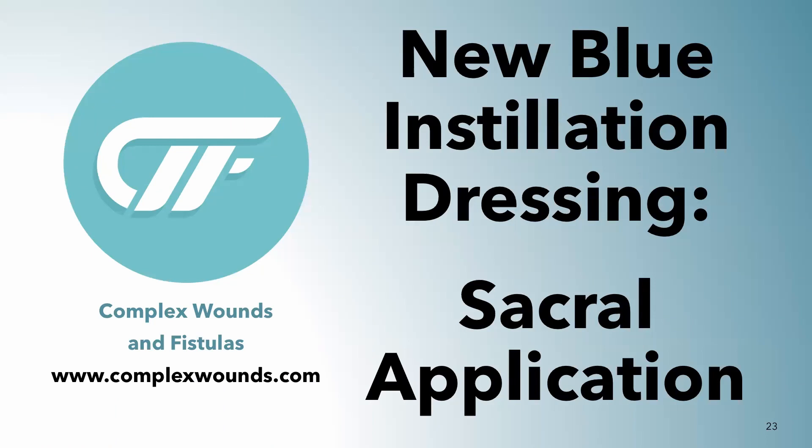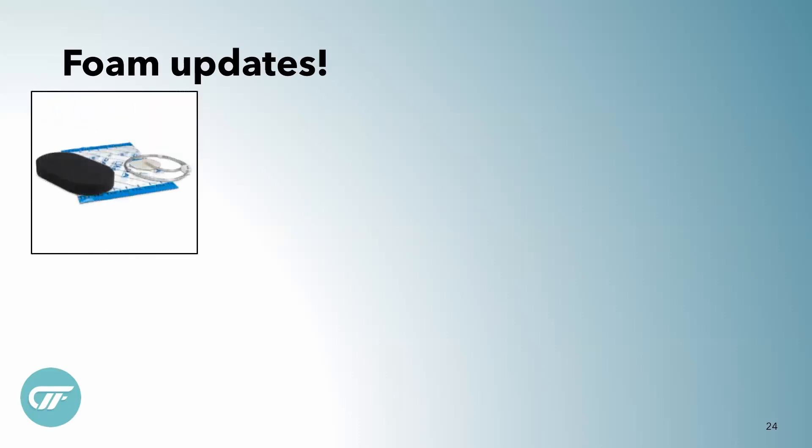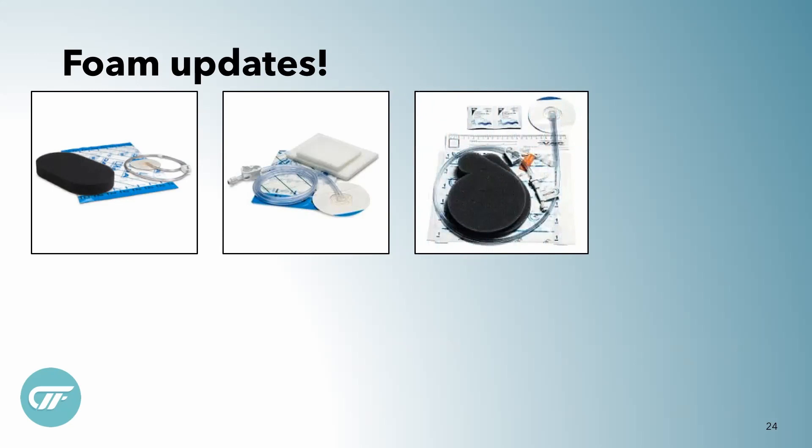We're looking at this new blue installation dressing called Cleanse Choice Complete. This is a sacral or posterior application that you'll be seeing. But first, we're going to go through some new stuff. The foam updates: we all know our black foam and our white foam, which is impregnated with saline that you can put over tendons and other things you don't want to dry out in tunnels.